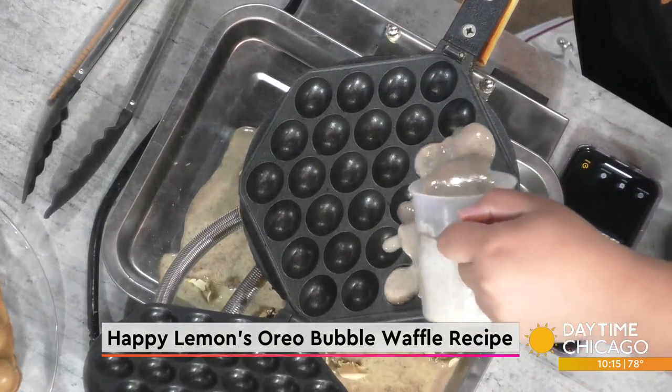I kind of feel like this is like what they call the Blizzard or ice cream situation. Can you put different kinds of additives into the waffle mix? Yeah, so we also have a cheese bubble waffle, and that is definitely a for-specific-people kind of waffle.